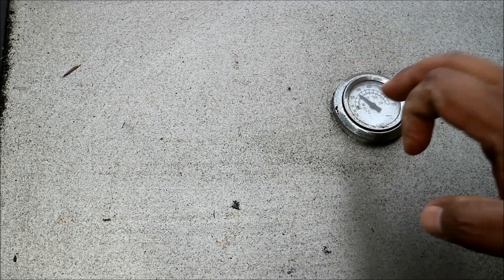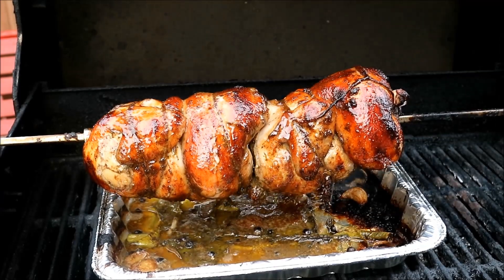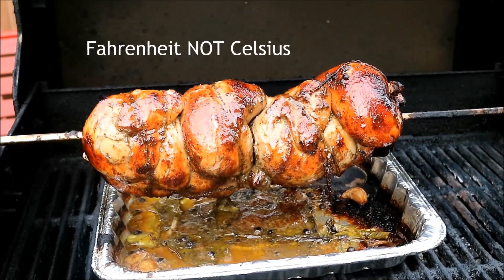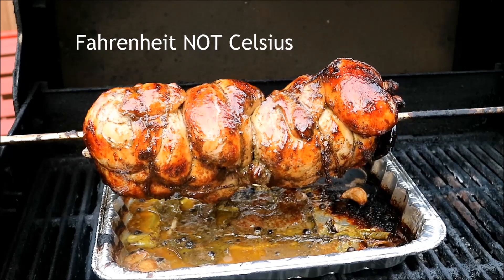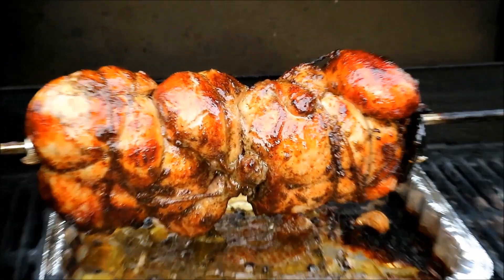I've tried to maintain a temperature of between 275 and 300 degrees. It's been about two hours and 20 minutes - the chicken is fully cooked all the way through. Just look at that!